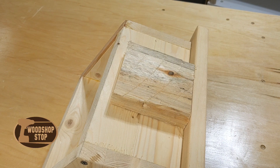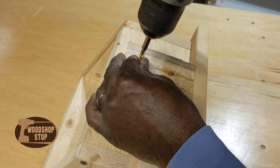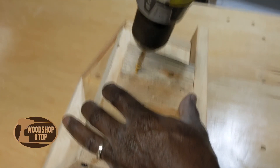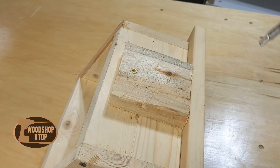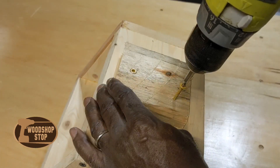Now I've got to figure out how I'm going to do a mounting on this. I'll just put a block of wood on the back here to account for the steps so I can get a flush surface to mount a mounting board. I'll attach this with glue and three screws as you see.